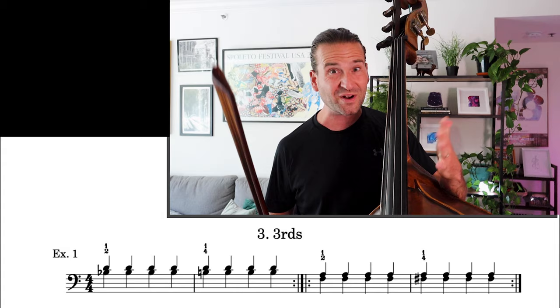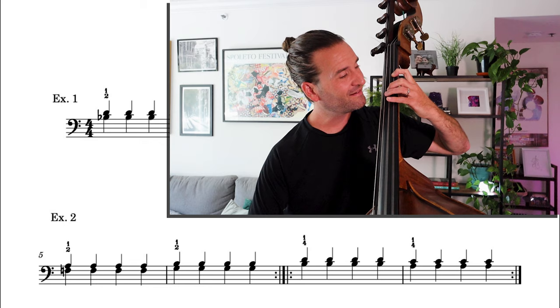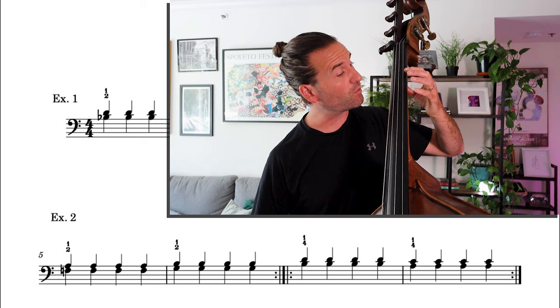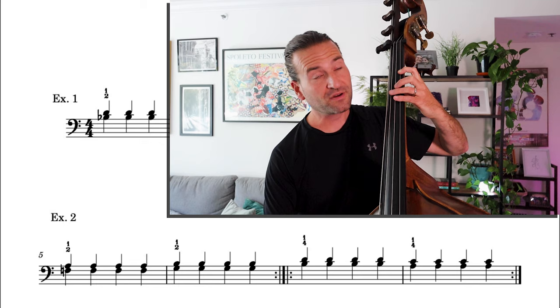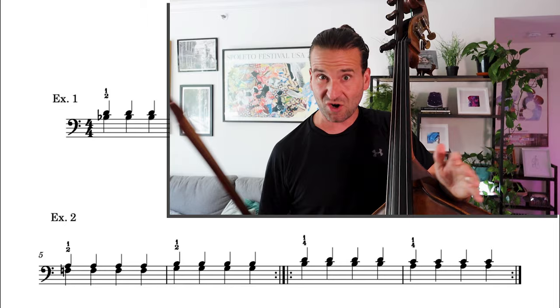Once you get that under control, go down to first position and do the exact same thing — playing A and F natural, then F sharp. We can check those many different ways: you can start with open D or just play open A, check F natural just by listening against the A, and for F sharp there's a harmonic you can use. So many different ways to check these. Take them with the other strings whenever you like, or just stay on the top two strings — either way is fine.